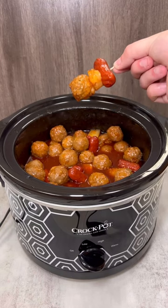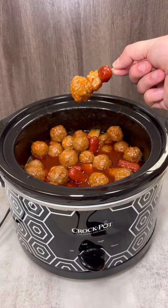This Hawaiian meatballs and smokies recipe is perfect for any party, potluck, or even dinner at home.